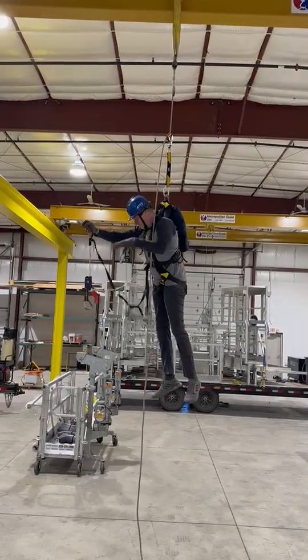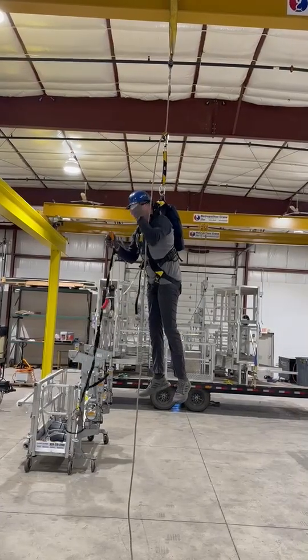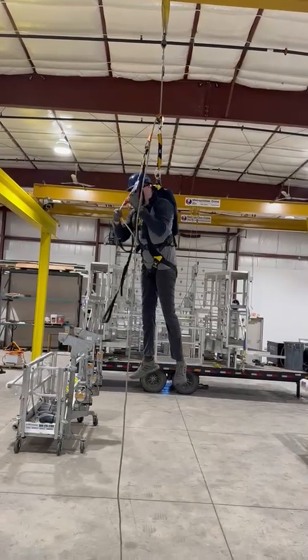When he pulls out the self-rescue system, everything is completely pre-rigged and sewn together — you will not drop any components. He does not need to rig a descending device onto the rope.